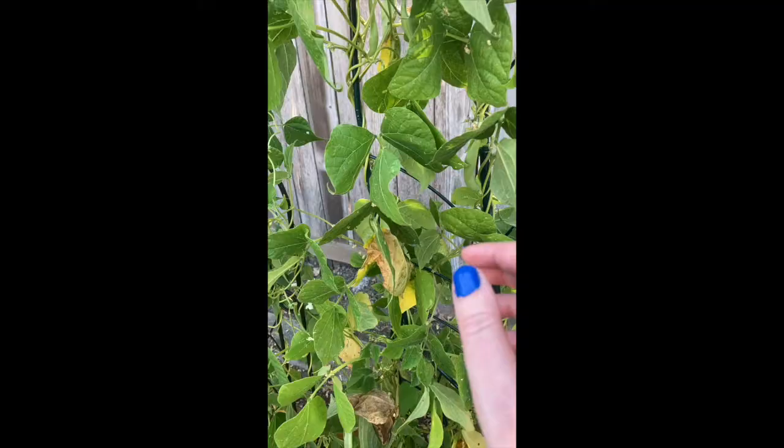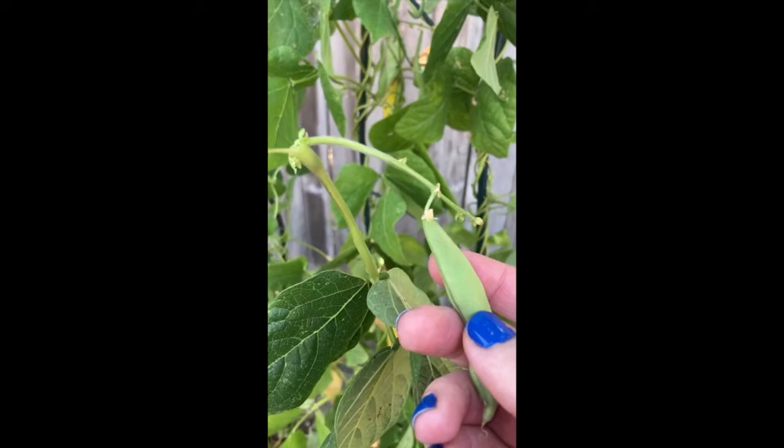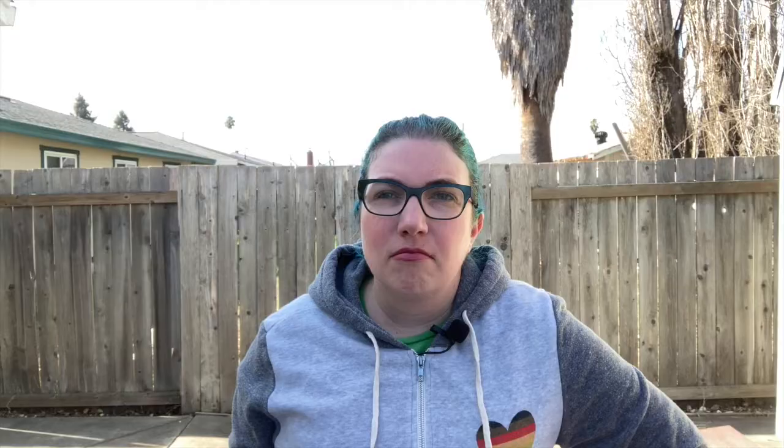I solved this problem by buying very long gloves and also trying not to touch things too much when harvesting. Don't touch anything but the bean. That's a disaster. Try to take just the bean. Don't touch the plant if you're allergic. It's slightly more successful. Yeah, that mostly worked.